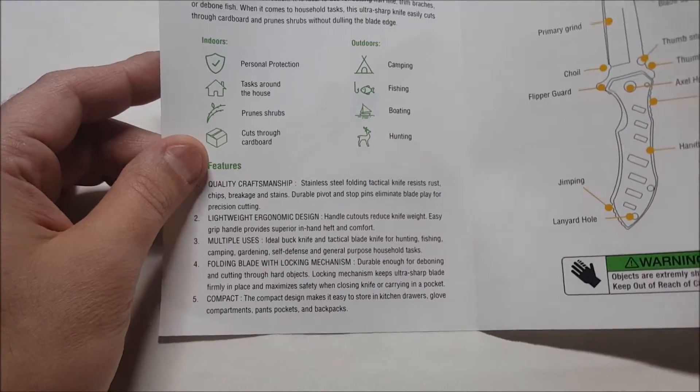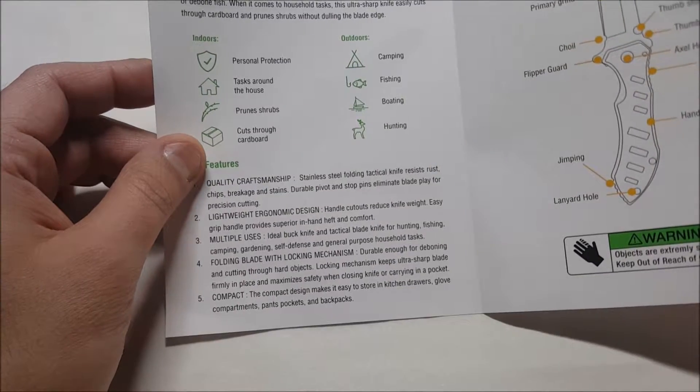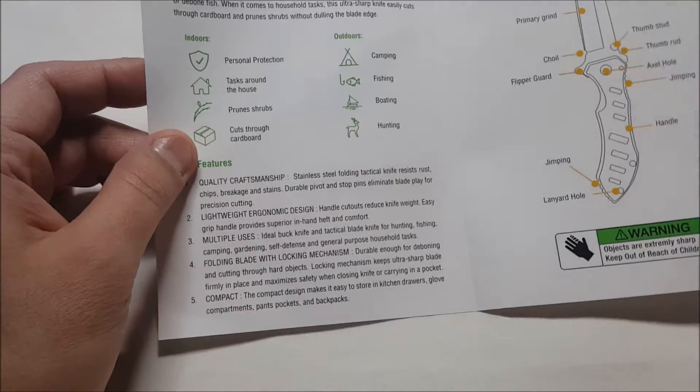It's a stainless steel knife. The durable pivot and stop pins eliminate blade play for precision cutting. And now here's the knife — it comes in this little white box.